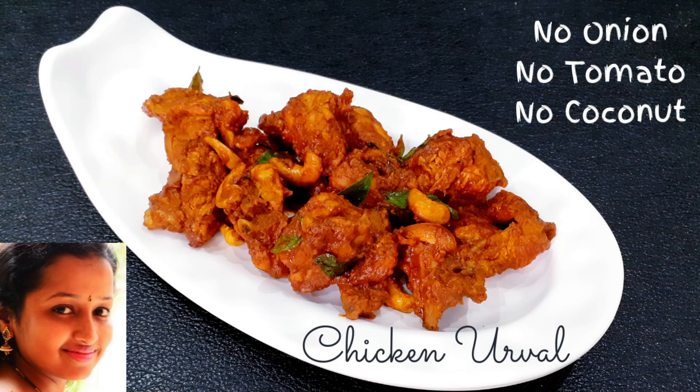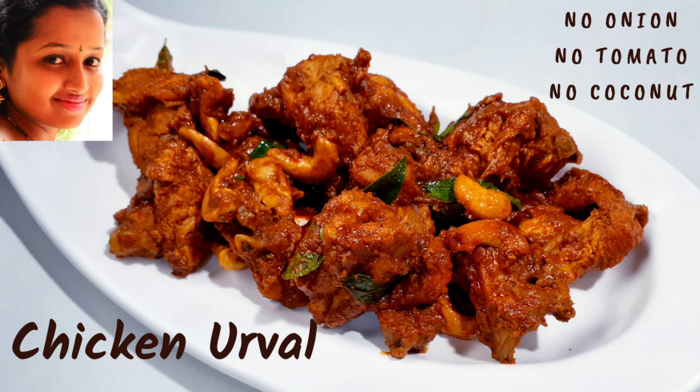Hello everyone, welcome back to my YouTube channel. Today's special recipe is Chicken Uruval.